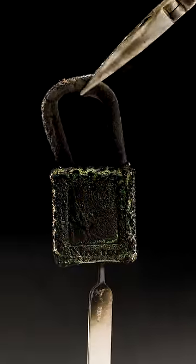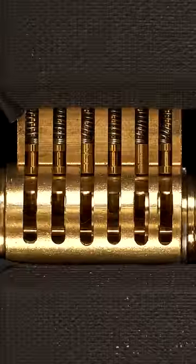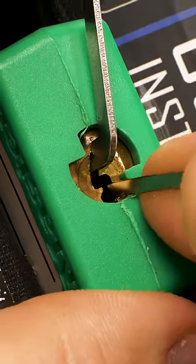The 406 and 410 Lotto locks have 6 pins, including spools and serrated driver pins. Combined with the paracentric keyway, these locks are a great challenge and training tool for anyone serious about leveling up their lockpicking.